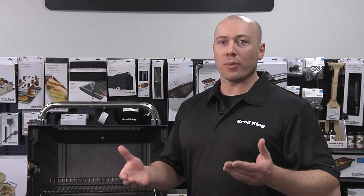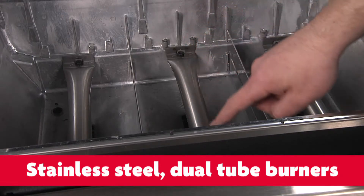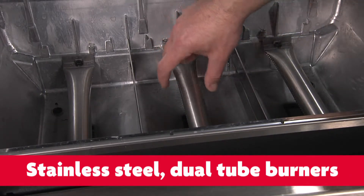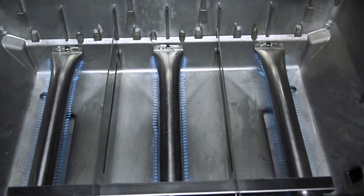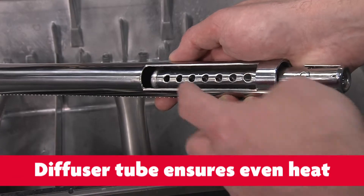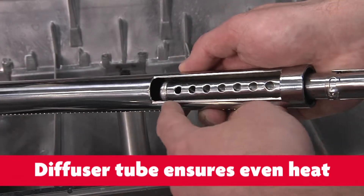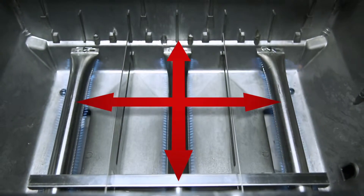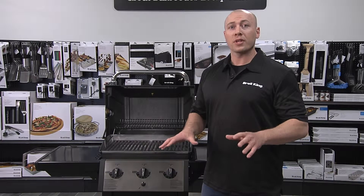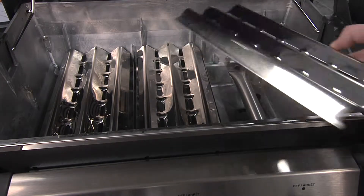Take one step above and look at the burners. Our burners, which are called dual tube burners, have two ribbons of flame down either side. So this three burner gas grill actually has six ribbons of flame. On the inside of the burner, you'll see a diffuser tube that allows the gas to spread more evenly into the burner for even heat front to back and side to side.